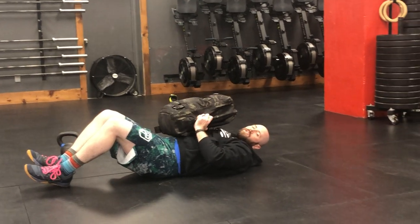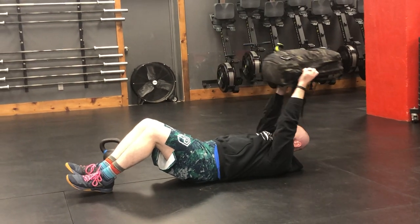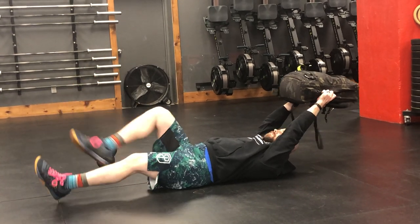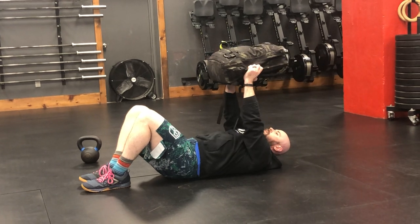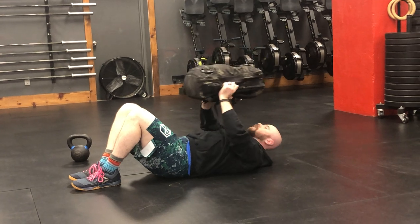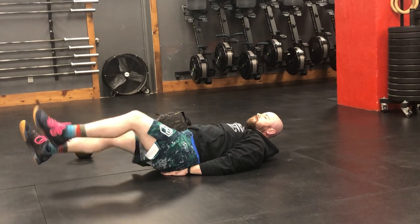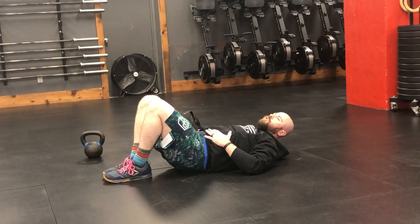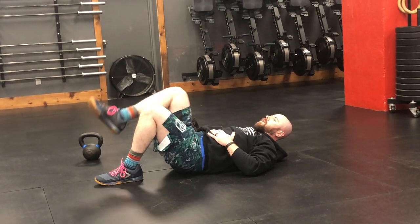This is a four-count exercise — what that means is you're going to kick four times for one rep: one, two, three, one. The scale for this is to either hold that weight closer to your center of gravity — the closer it is, the easier it is — or put that weight down, have your hands underneath your butt and do the same thing, or simply hold your abs tight with your back flat on the floor and march.